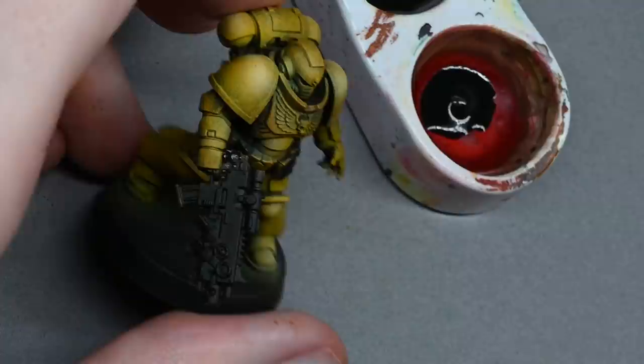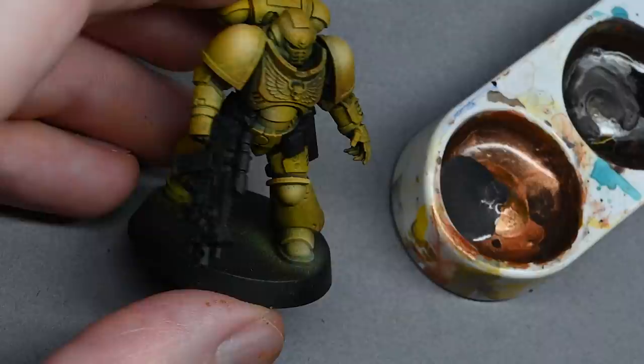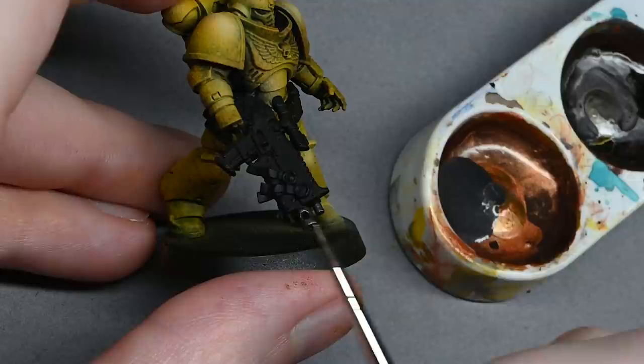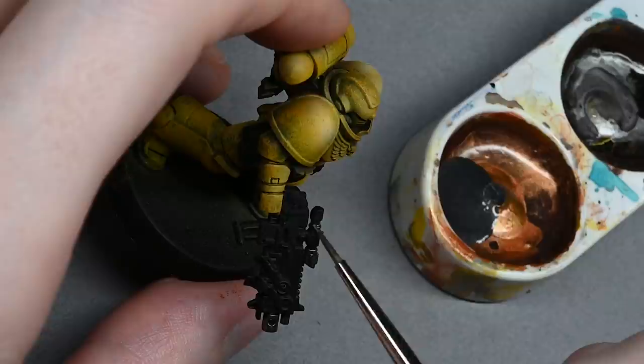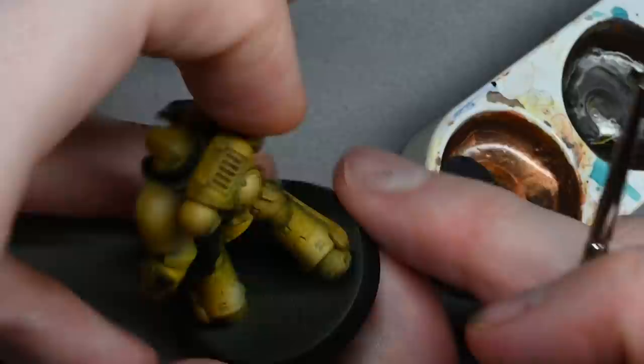The next stage is to go back over all the bits where you've got paint on things like the gun, and fill in areas like the eye sockets, to make it a bit easier later on. You don't need to paint anything black that's going to be painted metal because the metal colours I'm using cover in one coat. This is Magnesium by Vallejo - it gives a really nice quick coat. It's very liquid so if you catch a recess it will run into it, but it has really good opacity.